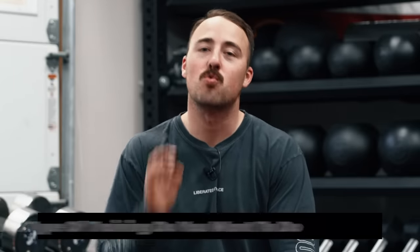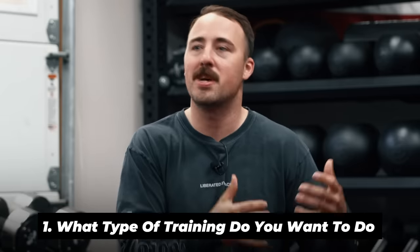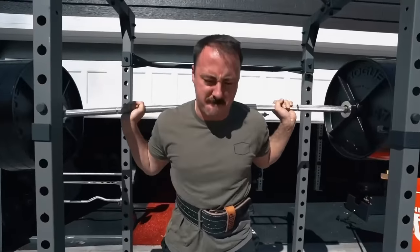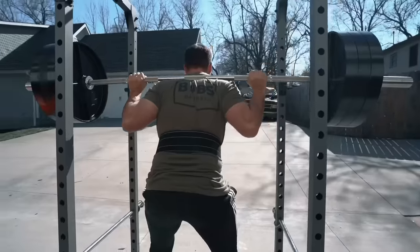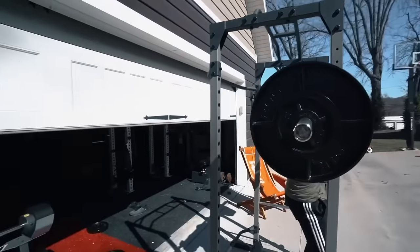The absolutely foundational thing to decide before you build your home gym is what type of training you want to do. What are your goals and how do you want to accomplish them? That's going to dictate the equipment, the setup, and everything related to your home gym. In fitness there are all these different niches — powerlifting, raw, strongman, Olympic weightlifting, general fitness, CrossFit — so you have to decide what type of training you want to do.